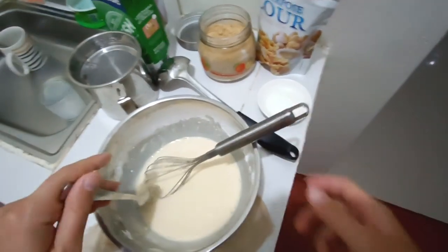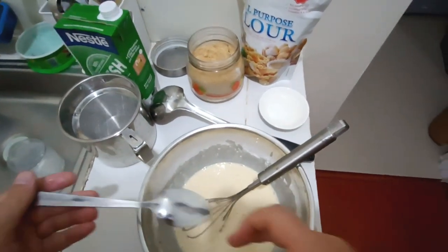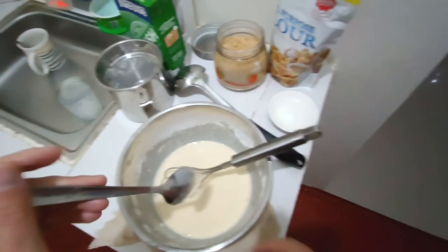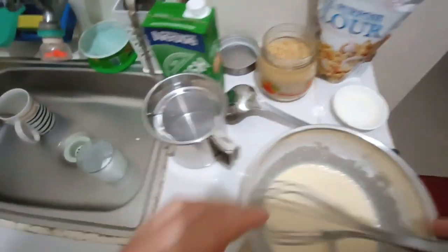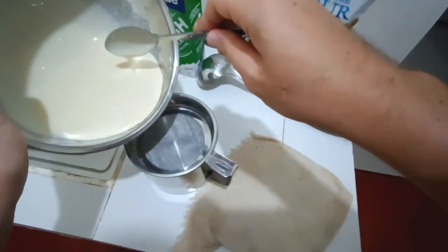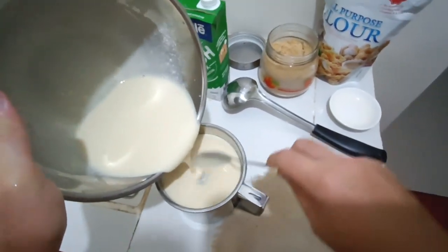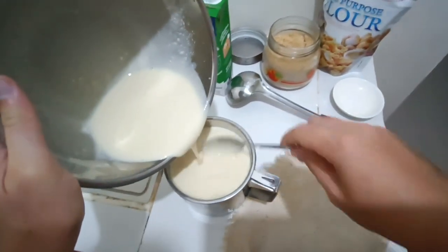The right consistency is when you take a spoon, make a trail, and it doesn't fill back in — in French this is called 'nappe.' When you reach that nappe consistency, you're good to go. Taste the batter to adjust sugar and salt. The next step is to strain it through a fine strainer, which removes any tiny lumps and makes the batter shiny and perfectly homogeneous. That's a really important step.